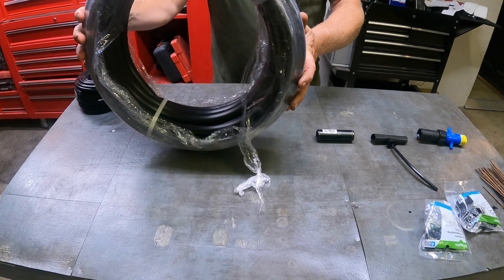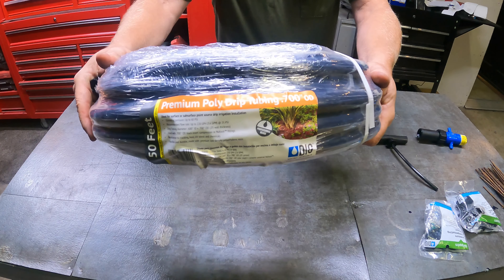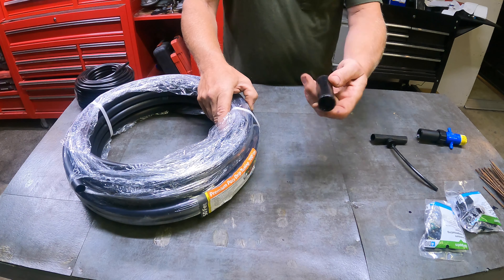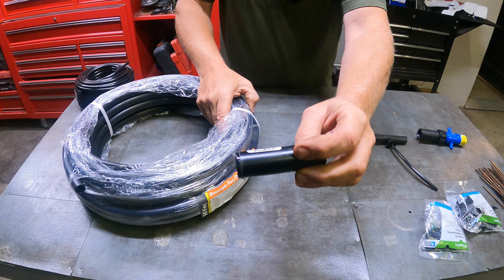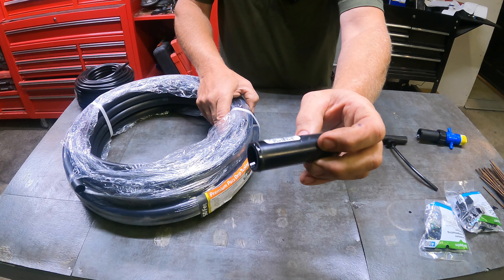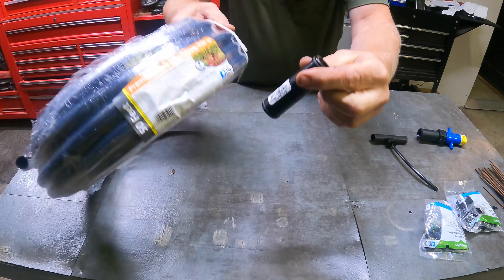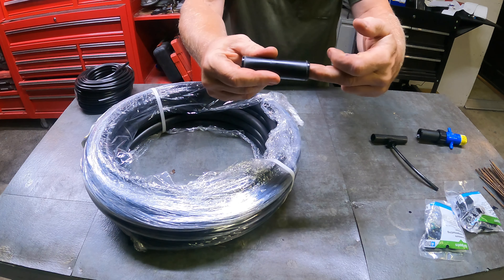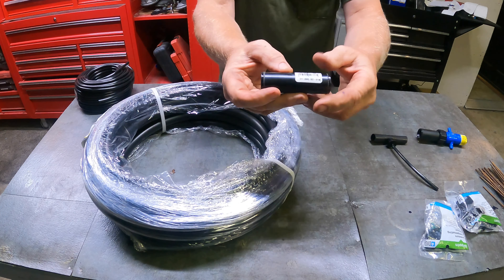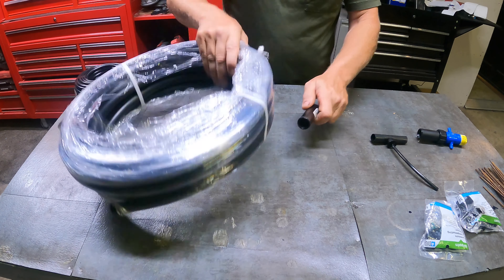What I do is I buy this drip tubing — I believe this is a 150-foot roll. You can also buy these couplers. It's a half-inch compression, they call it 0.700 OD. These just slide onto the end of the pipe, and you slide a new piece of pipe into it and it kind of locks itself in. There's nothing to tighten; it just pops in.